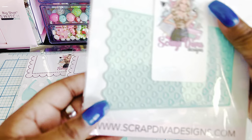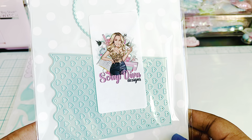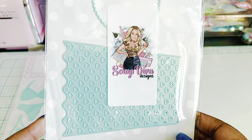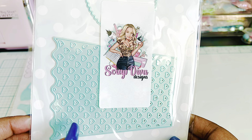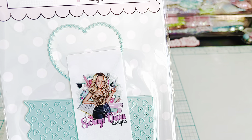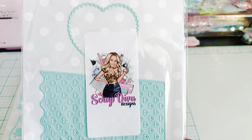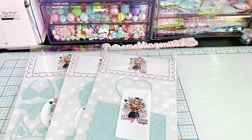Then we have a popcorn box. Now that is cute. There's two pages of dyes in here, so I'm assuming that this is a layering piece. And then there's a cute little heart. That's fun.